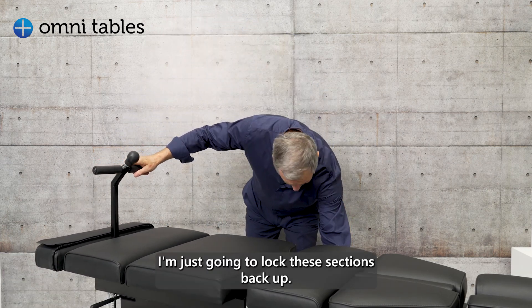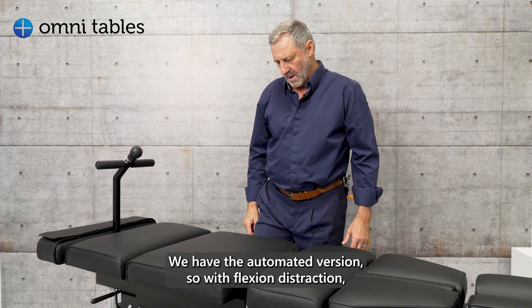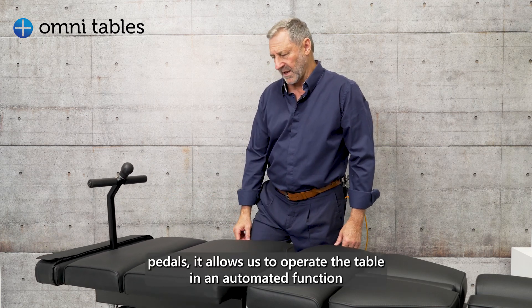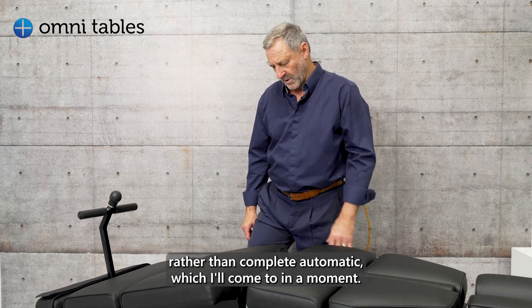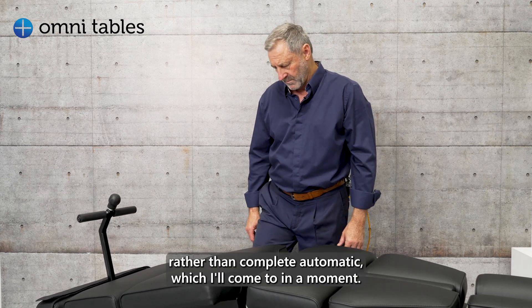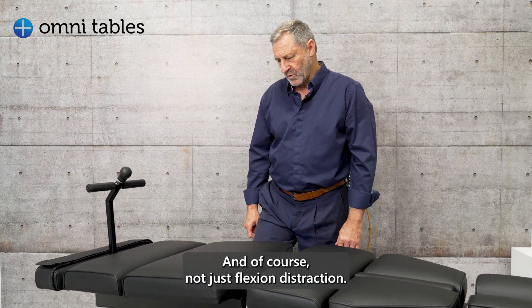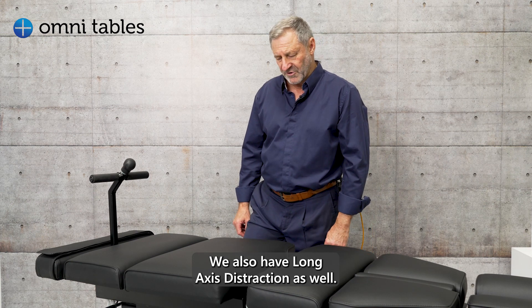I'm just going to lock these sections back out. We have the automated version — with flexion distraction we can go negative, and with the foot pedals it allows us to operate the table in an automated function, rather than the complete automatic mode which I'll come to in a moment. And of course, not just flexion distraction — we also have long axis distraction as well.